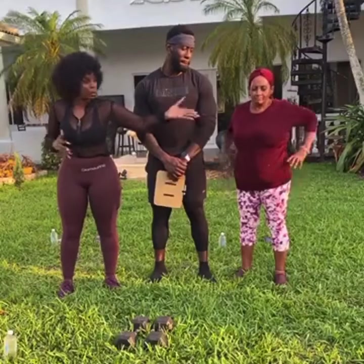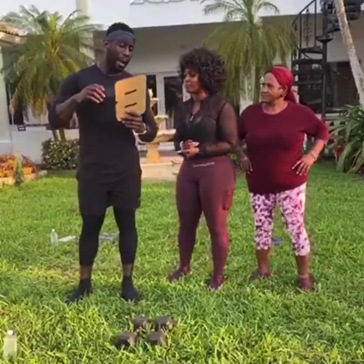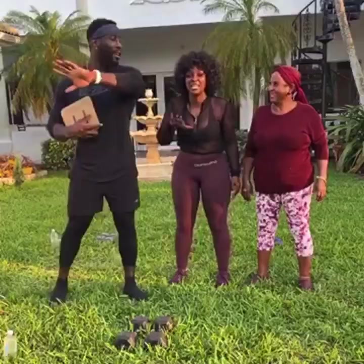I'm going to be doing the intermediate version, and Pink Fitness is going to do the advanced version. I have six exercises here, and I'm going to show you each one.